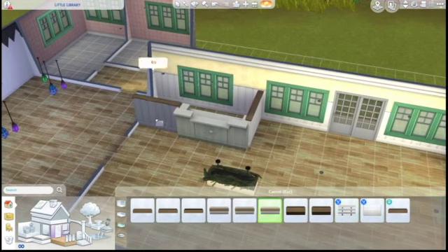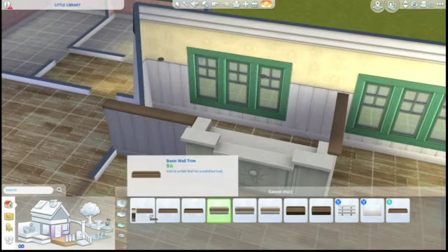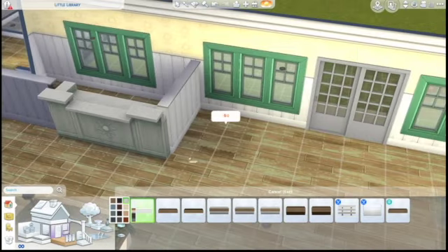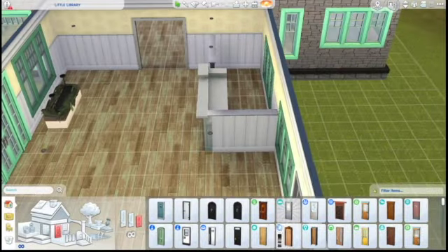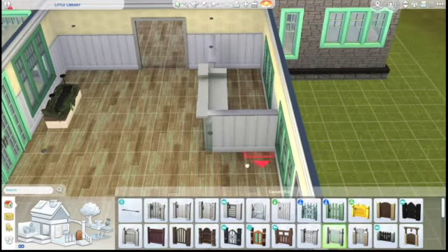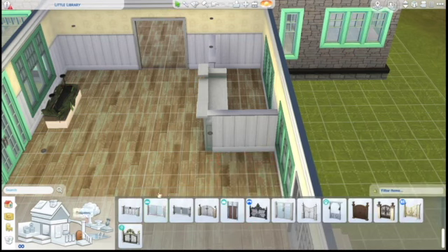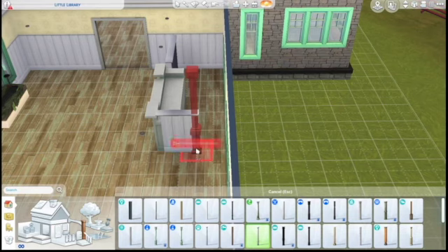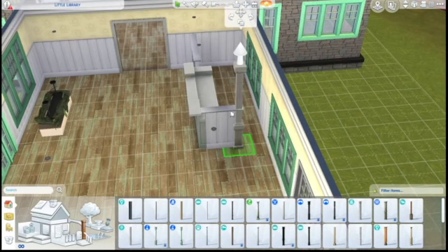I ended up putting a half wall there instead. I'm just going to put some white trim on these half walls. I tried to put an arch into the half wall and it said no. I tried to put a gate into the half wall and it said no. So I just ended up taking away that space and then putting a column there, and I did have to use move objects on because it wouldn't stay.